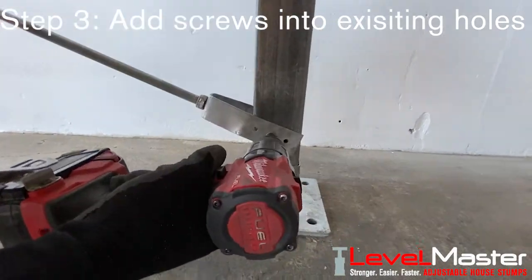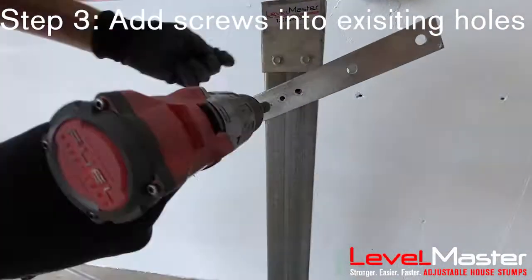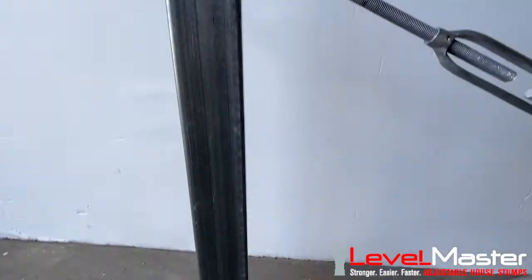Lastly, you need to screw into the pre-drilled holes provided on each stump. Make sure you do this on the front and back of the stump to provide extra support. Repeat this on the other side.